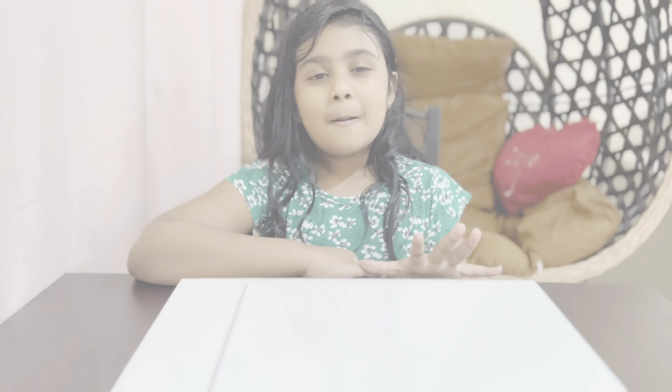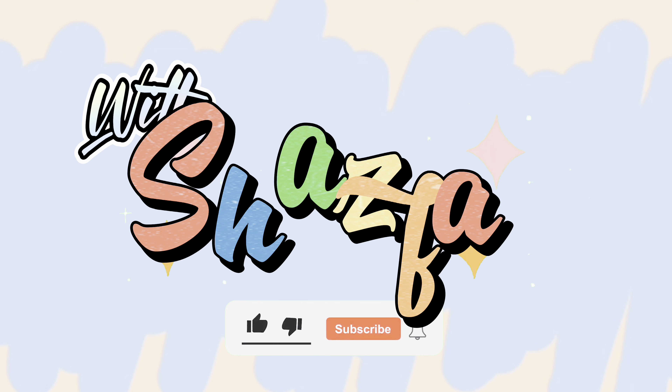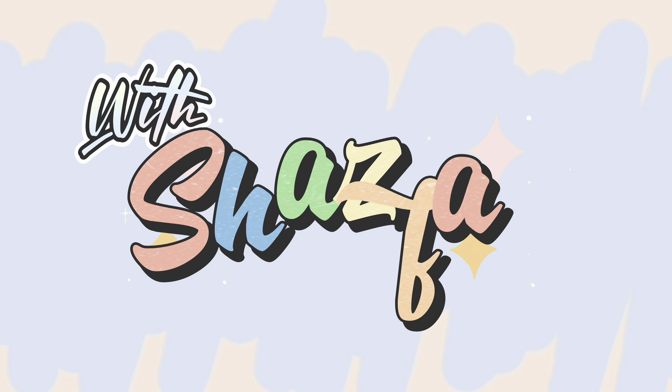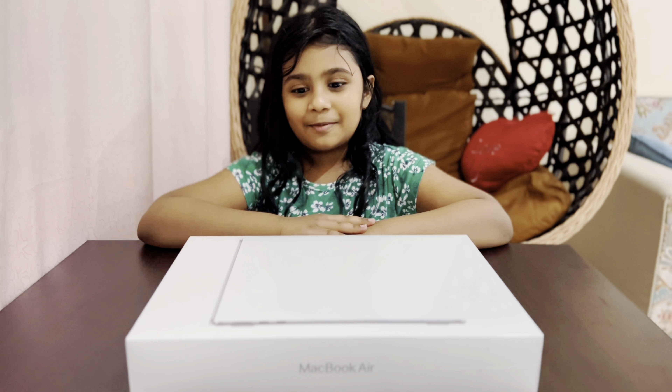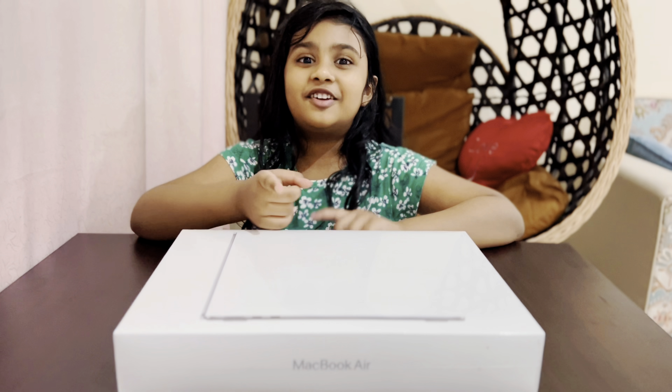Hi everybody, today I got a MacBook — my mom bought it for my dad. I'm going to unbox it and give it to him. First of all, you need to take a look.